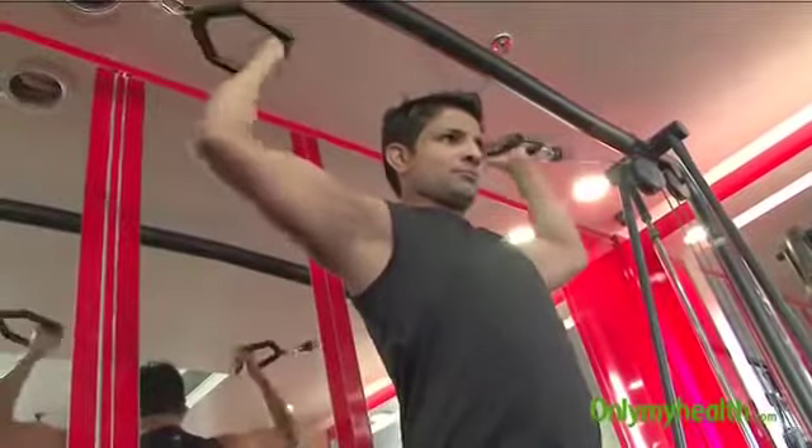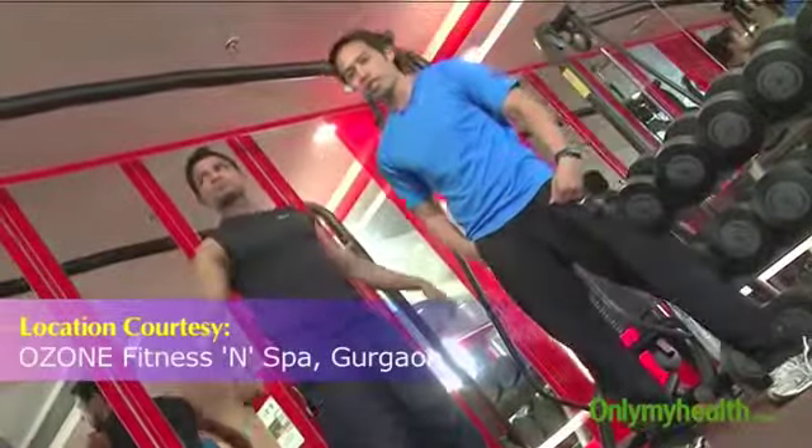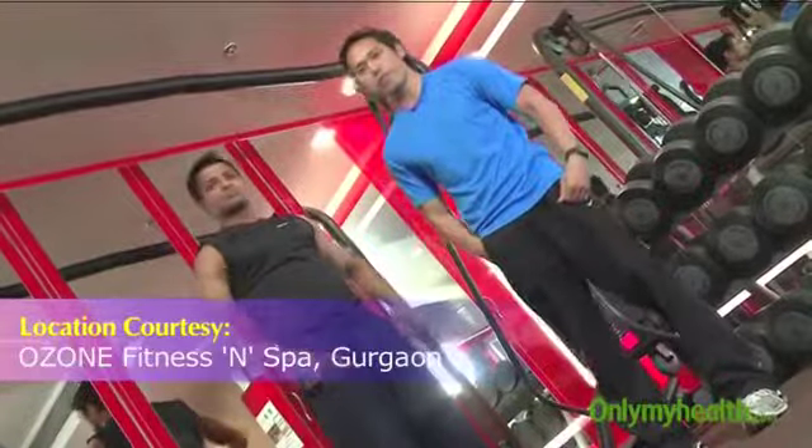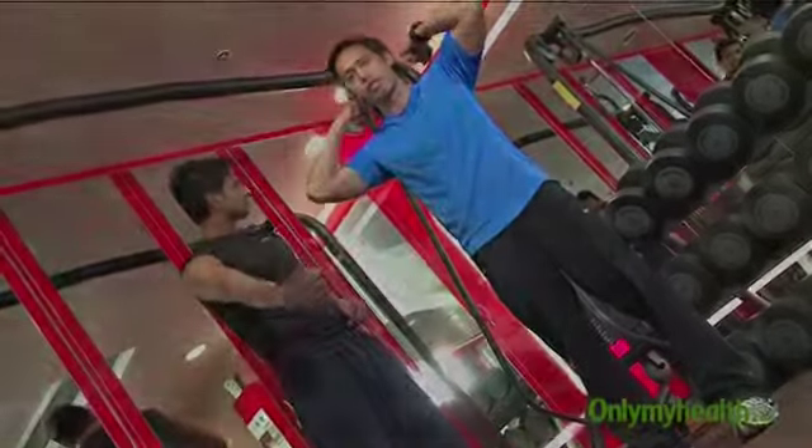Squeeze that biceps. And relax. The weight should be just enough for you to curl the cable towards the back of your ear. For more on fitness, log on to OnlyMyHealth.com.